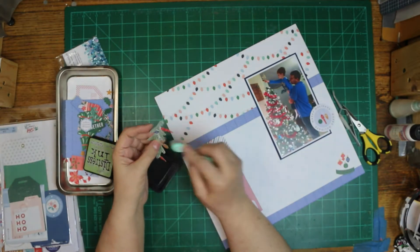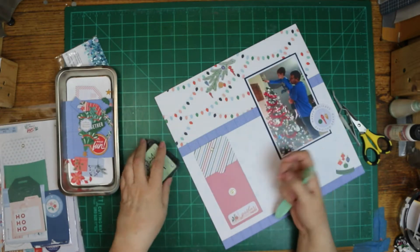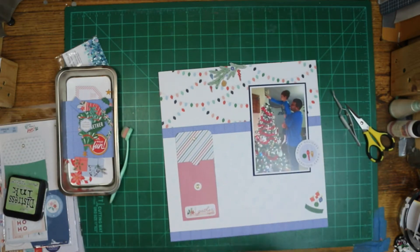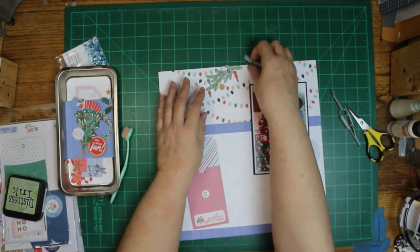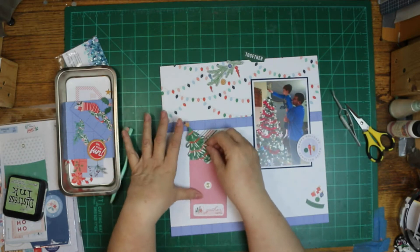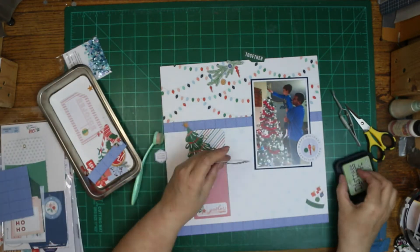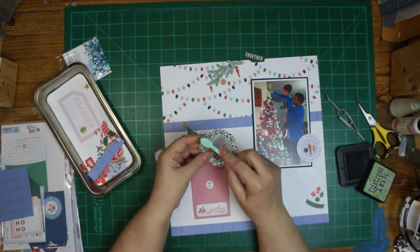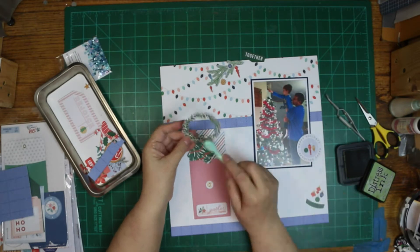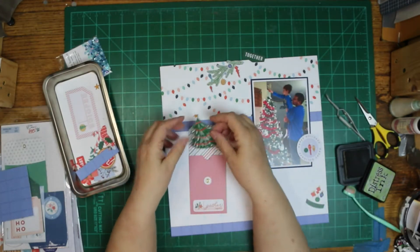I started to put that branch up there at the top, but it seemed to blend in way too much. I wanted it to make more of a statement and show up, so I inked it in bundled sage. To get the other greenery to match it, I went ahead and inked them too. I didn't want it to be the only inked greenery.